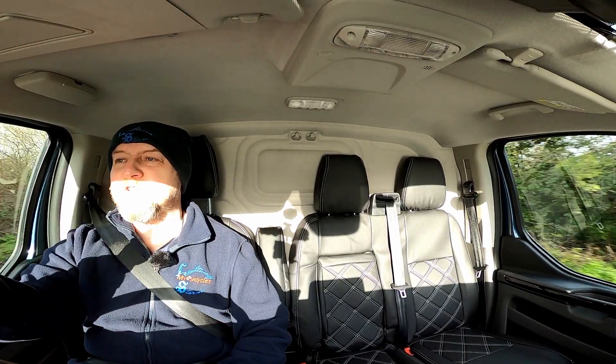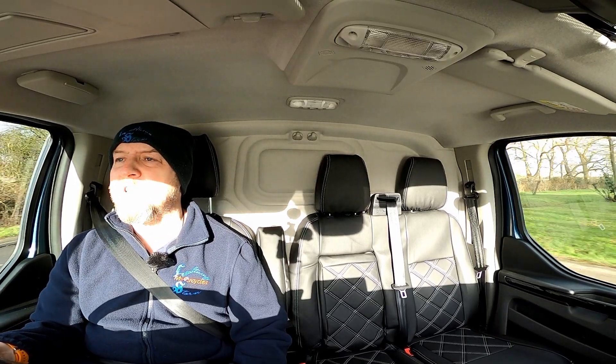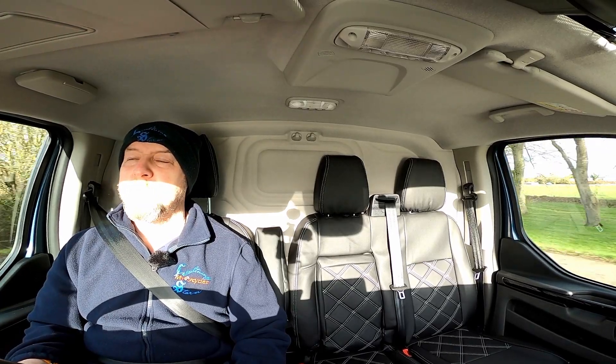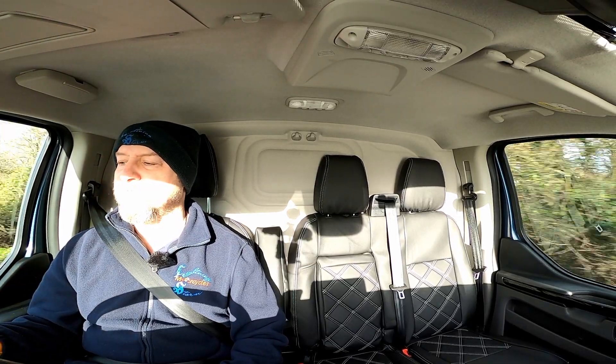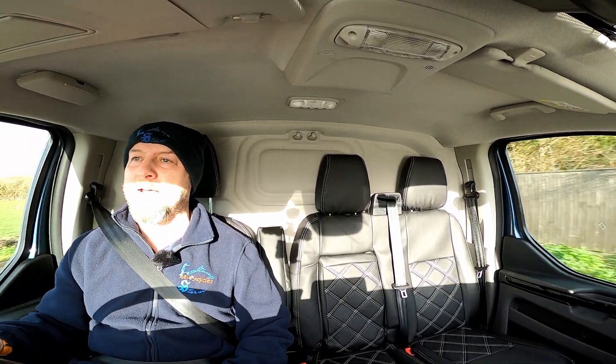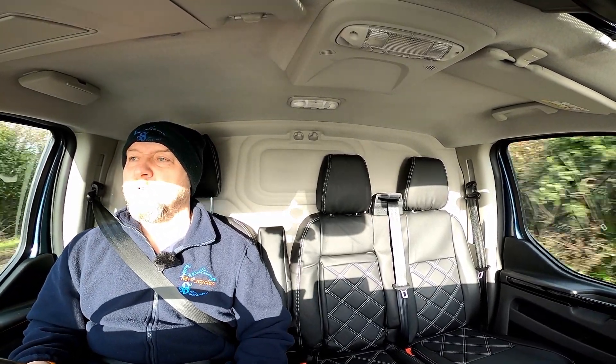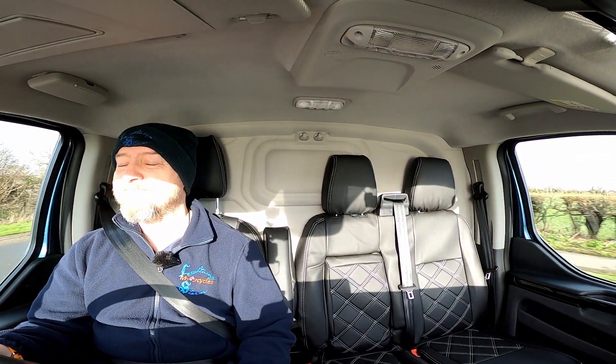What I do like is the heated screen — you put that on and within about 10 seconds you can see the ice melting down the screen. It's really, really good. What I don't like is what I said before about that quarter window — it takes ages to de-mist. You've got to get out and wipe it down, and you've got heated mirrors, so that's pretty pointless if the quarter window you look through to see the mirrors is all misted up, rained on, or icy. Other than that, I don't really have anything negative to say about it.